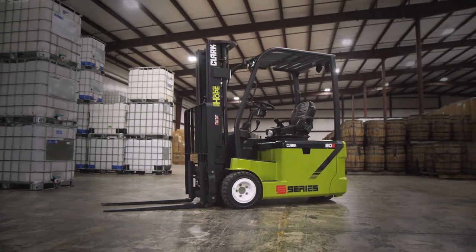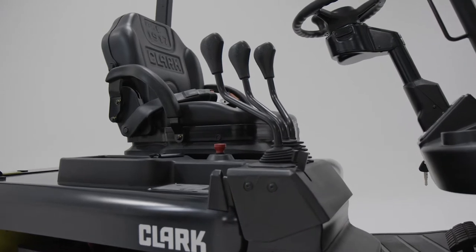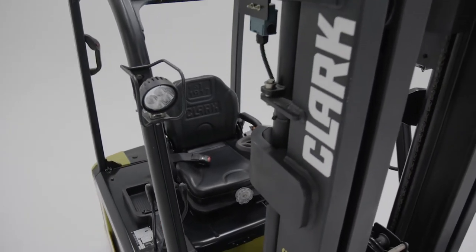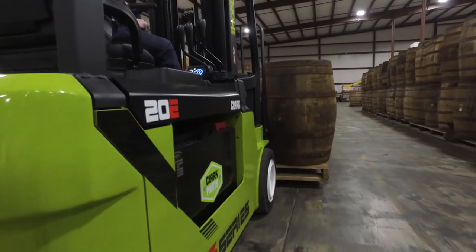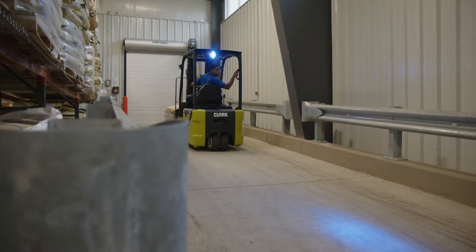Designed and built from the ground up to fit any customer's application and needs, this lift truck reflects the technological advancements of the Clark S-Series family and the Clark built-to-last heritage. And Clark also designed it to exceed operator expectations in both big and small ways.